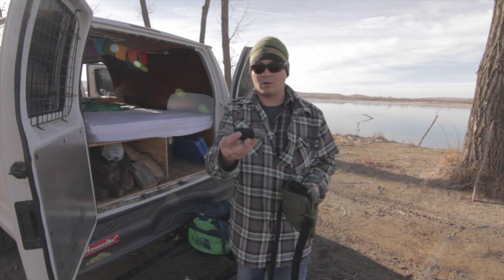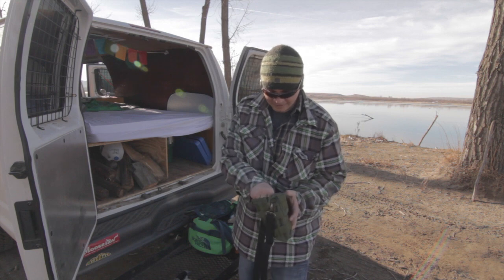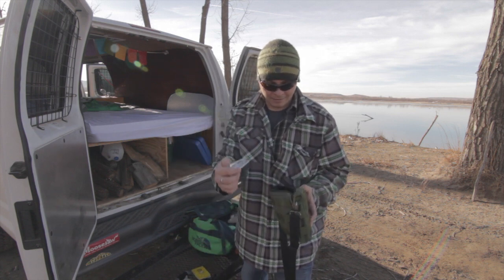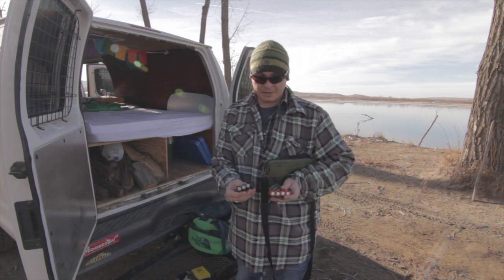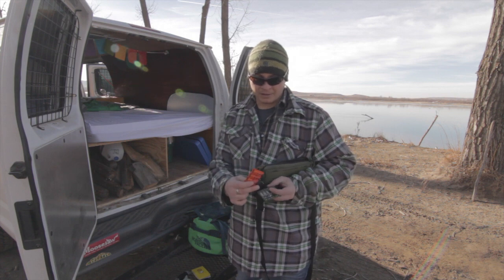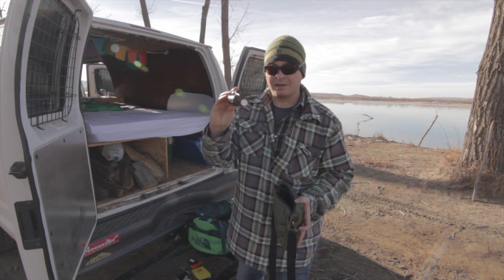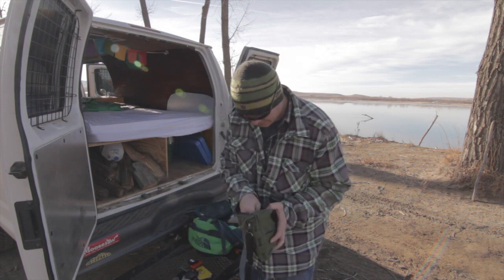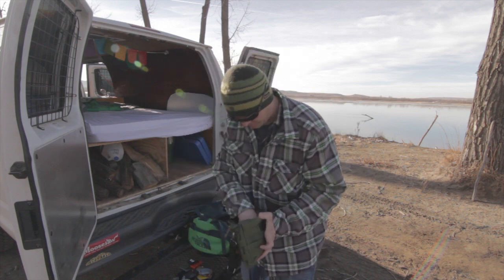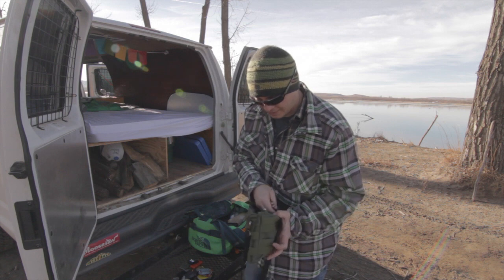I've got a wad of paracord and bank line right here. A little space pen and a waterproof notepad. An emergency blanket. Three sets of batteries for three different flashlights — I'll go through those. I picked these little carrying cases up from County Comm; pretty neat little cases. I also have a little thing of pepper spray in here, a Clif bar, a wad of duct tape — you never know when you can use some duct tape — a Leatherman Juice, and an emergency whistle. That's what I have in this little Maxpedition pouch.